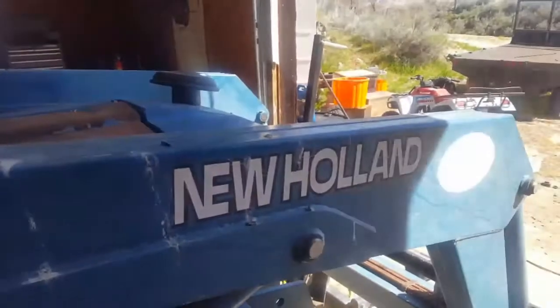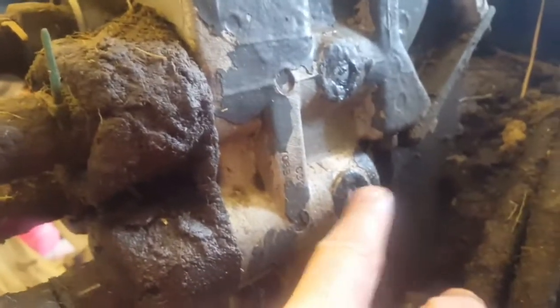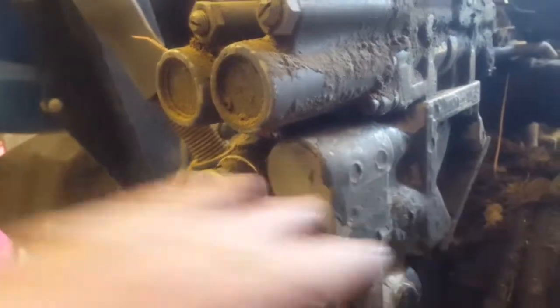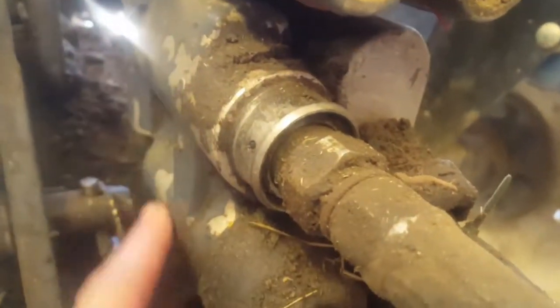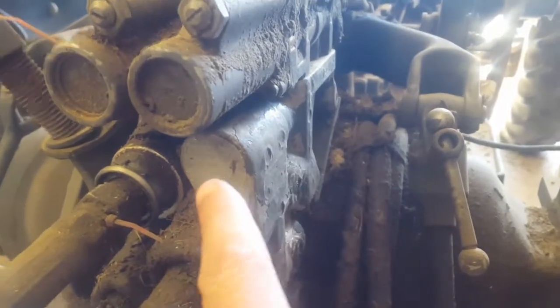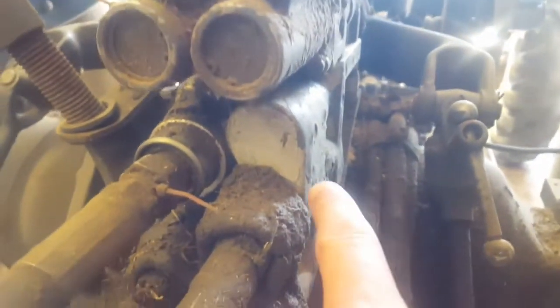Welcome back. We've got a New Holland 3930 and we're going to be replacing these quick connect sockets. They are leaking pretty bad from underneath here — leaking out of that circle. You can see they tried to put some silicone on that and it didn't work. These are actually two different pieces. This side is not leaking, but they've upgraded the design, and you have to use either both old styles or both new styles — they don't fit together.